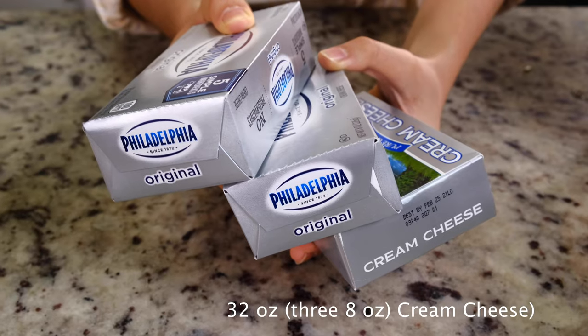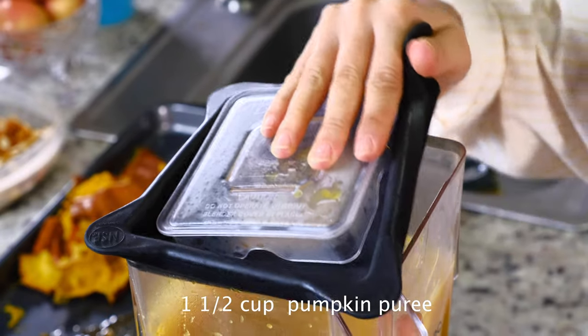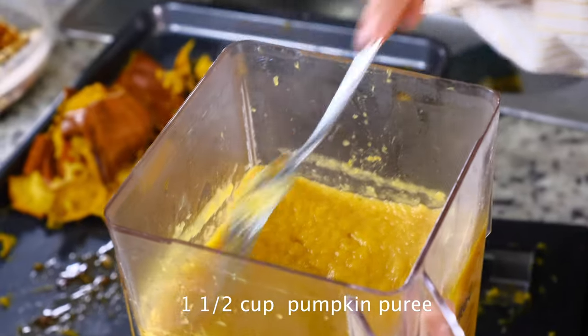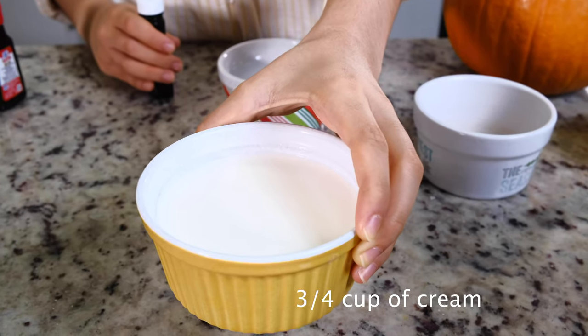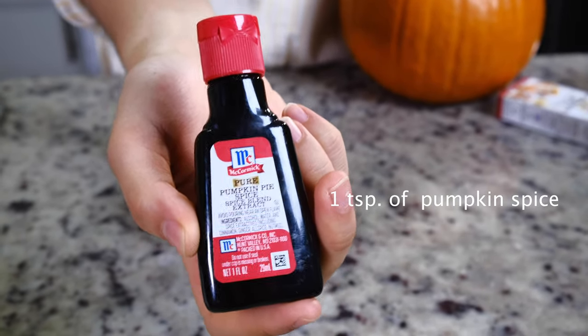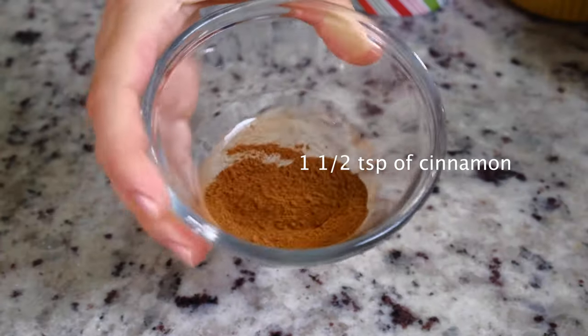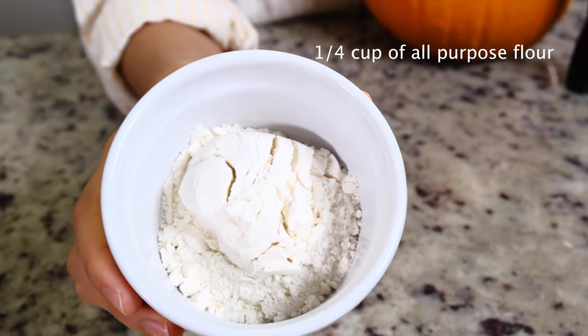Let's get on with the ingredients. For the first part, the pumpkin puree, all you're gonna need is a pumpkin without the seeds. For the cheesecake you're gonna need three eight-ounce cream cheese packages, one and a half cups of pumpkin puree, three-fourths cup of cream, two tablespoons of vanilla extract, one teaspoon of pumpkin spice extract (optional), one and a half teaspoons of cinnamon, a half teaspoon of nutmeg, and one-fourth cup of all-purpose flour.